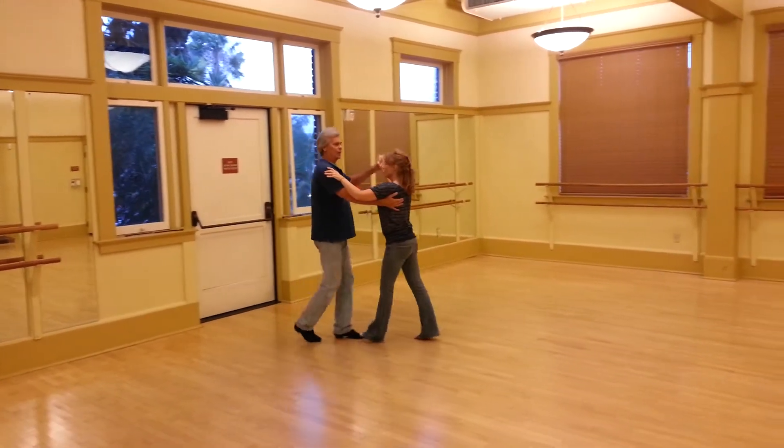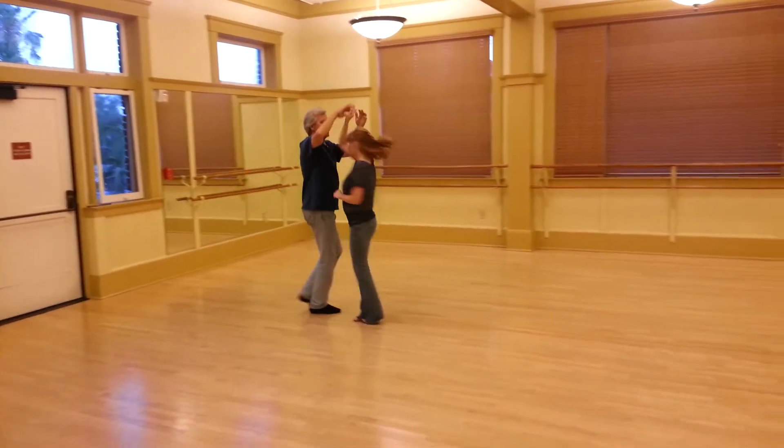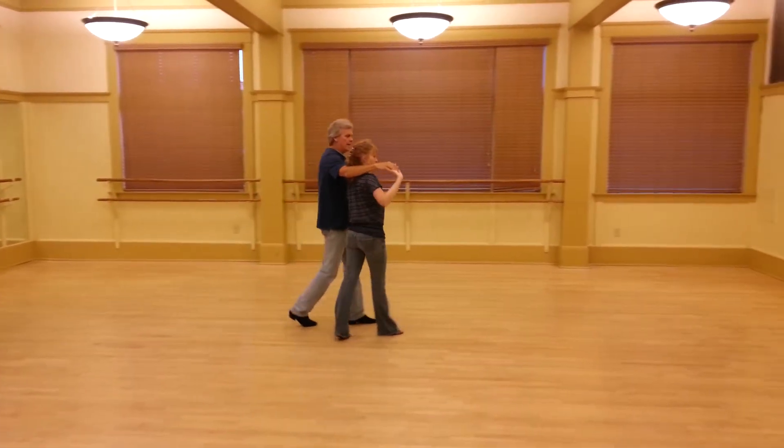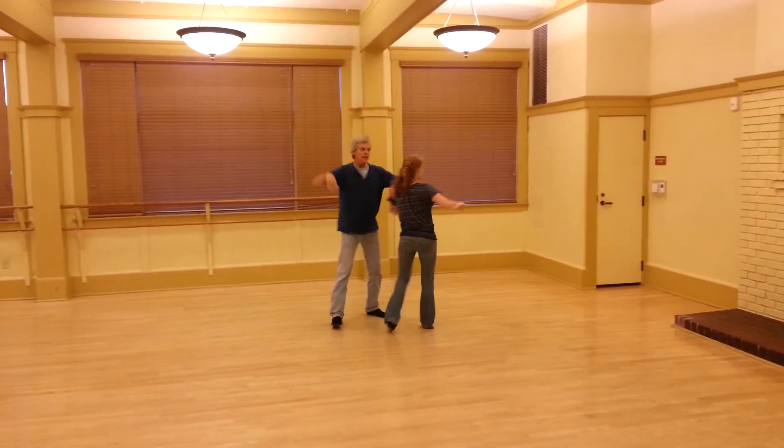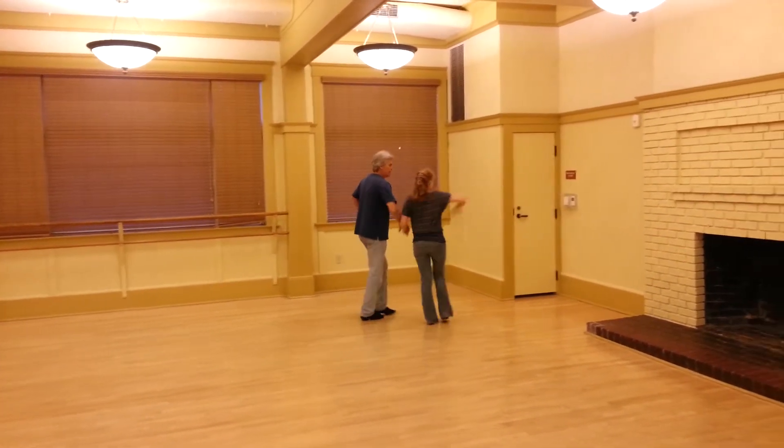Quick, quick, single front, turn, change, slow, slow. Quick, quick, in, out. Turn, turn, catch the arm, let go, catch the wrist, free spin.